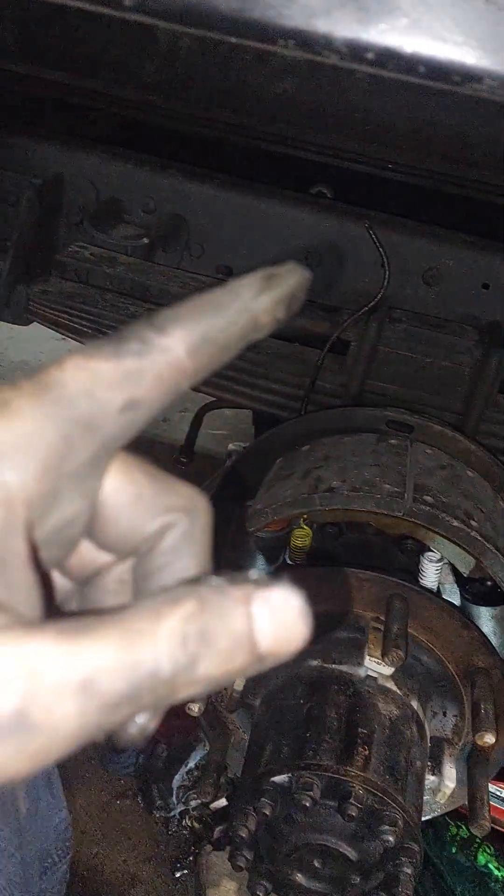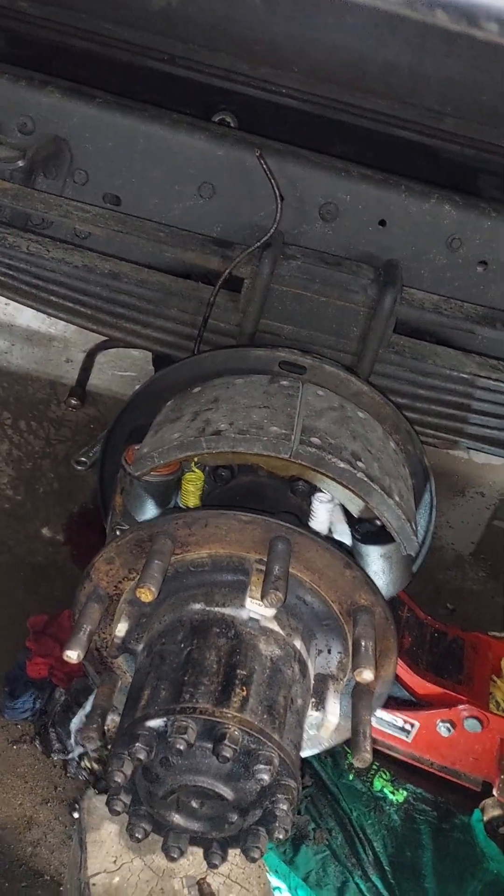The biggest nightmare about these is getting the brake lines off. As you can tell, I ruined that brake line — twisted it right off, so that's part of the fun. But it's just a quick little rundown.